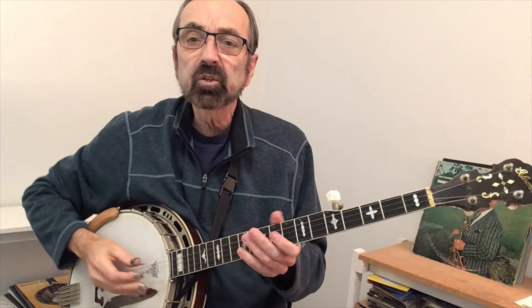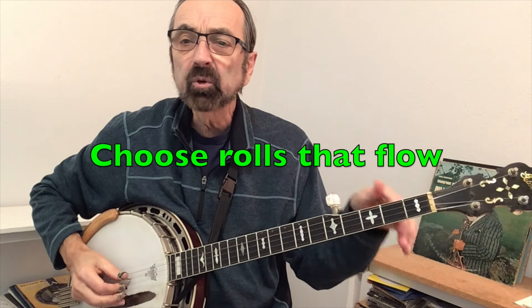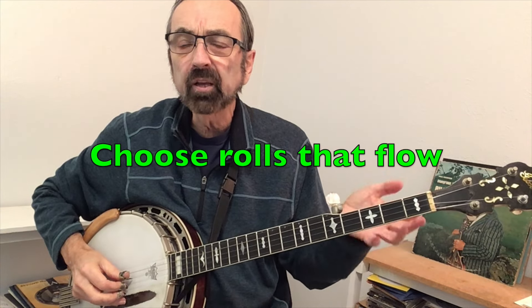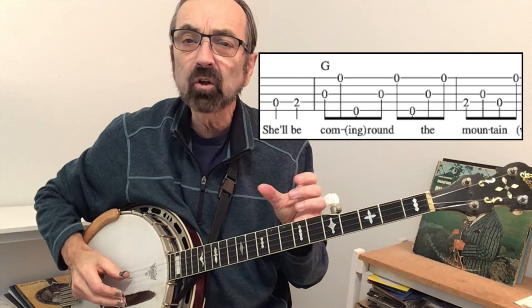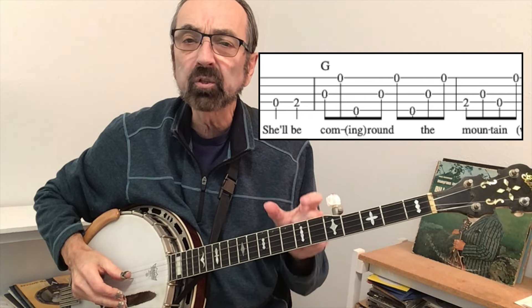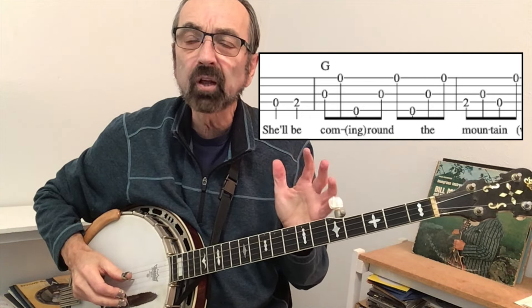Another concept: when you have four melody notes in one measure — "coming round the" — it would sound very stilted to keep playing that note. So when we turn it into a forward roll, you'll notice I put one of the lyrics in parentheses, because we're getting three out of the four melody notes, which is enough to create the sound of the song.